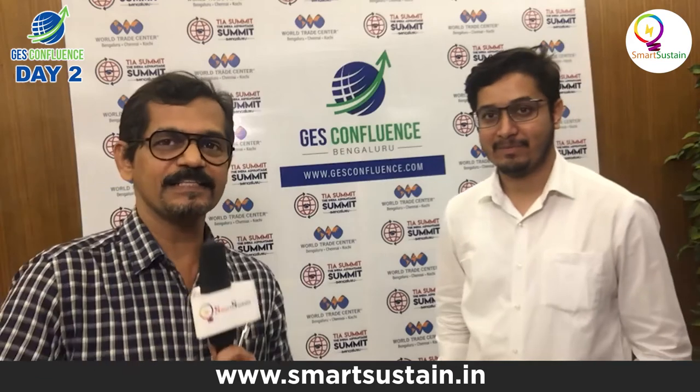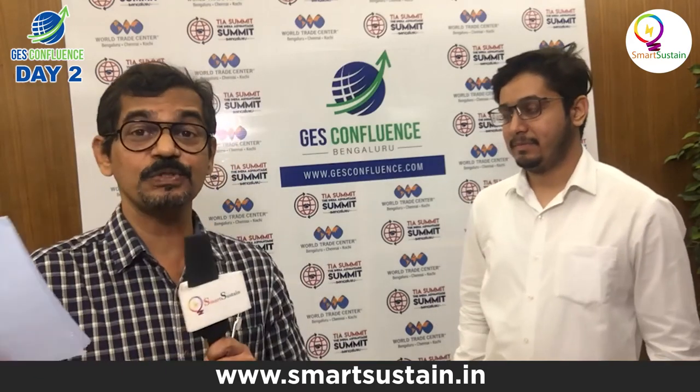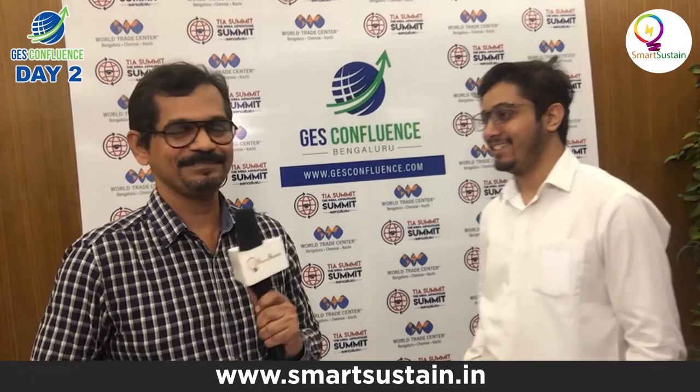That's Aditya Bhatt from Airprobe. He has a fantastic technology using drones, cutting costs for solar plant owners and managers. Thank you very much, Aditya, for speaking to SmartSustain, and all the best for your venture. Thank you so much, really appreciate it.